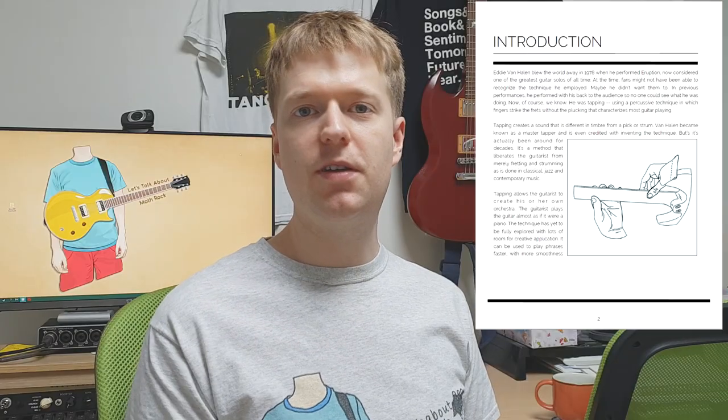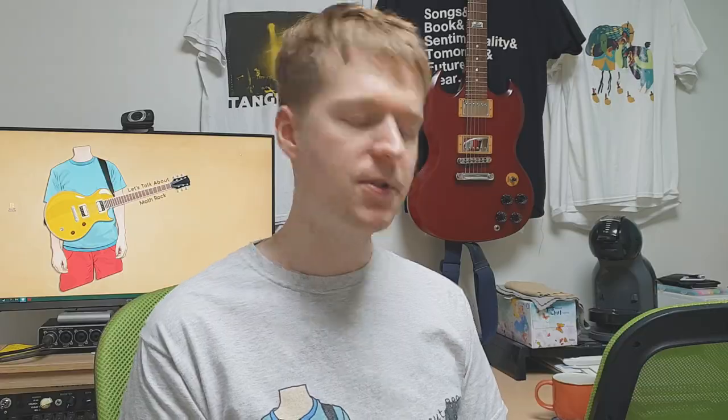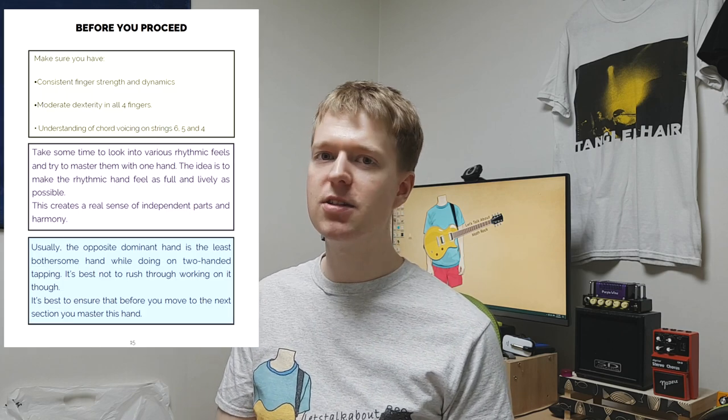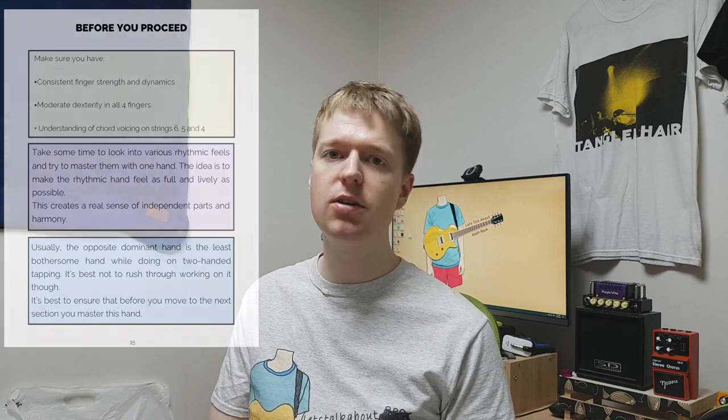The book starts with a brief history of tapping, its origins until present day, which is a nice little summary so you can get an idea of where the skill was actually developed. The book is laid out in a progressive style, and what I mean by this is it's recommended that you master one section before you move on to the next one. I found this quite useful because you could use it as a checklist to check if you've developed enough to move on. At the end of each section there's a handy little checklist of recommendations — make sure you can do this or that before you move on — which I found quite useful.